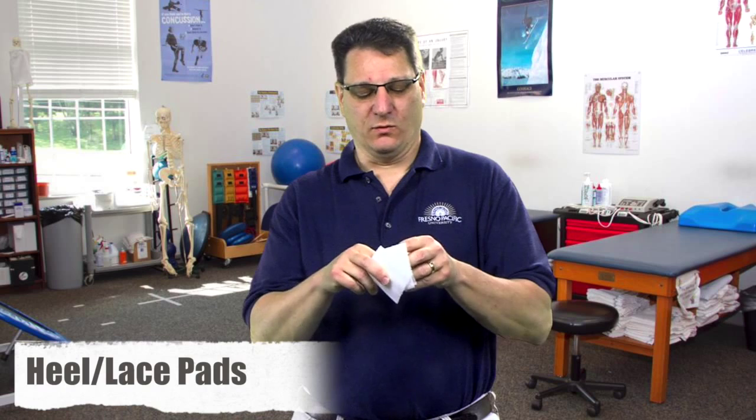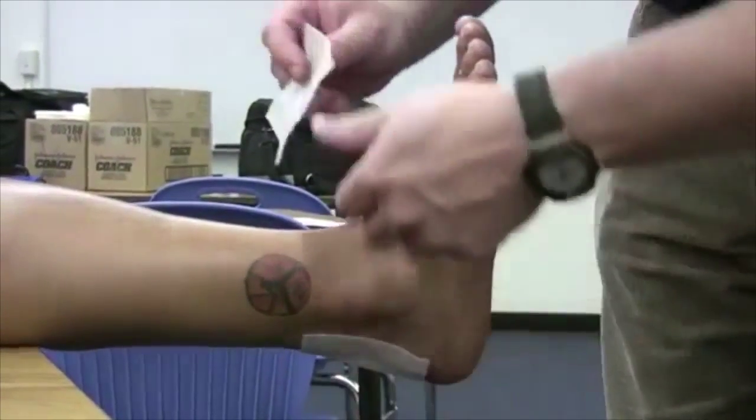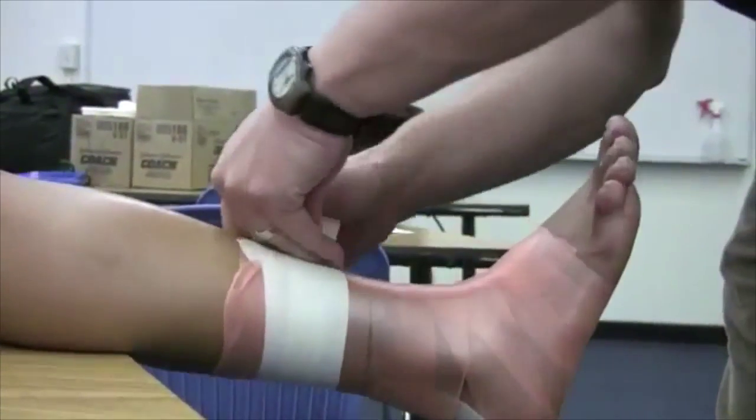Heel lace pads are used to provide protection at the heel and lace area for ankle tape jobs. Within the heel lace pad, we have a lube to provide protection where the shoe fits at the heel and the lace area. You don't have to use these when taping the ankle for this class, but I wanted to make sure I showed you these — and I also show them in the ankle taping video. They are very common in athletics; pretty much everybody who's had their ankle taped has had heel lace pads placed on them.